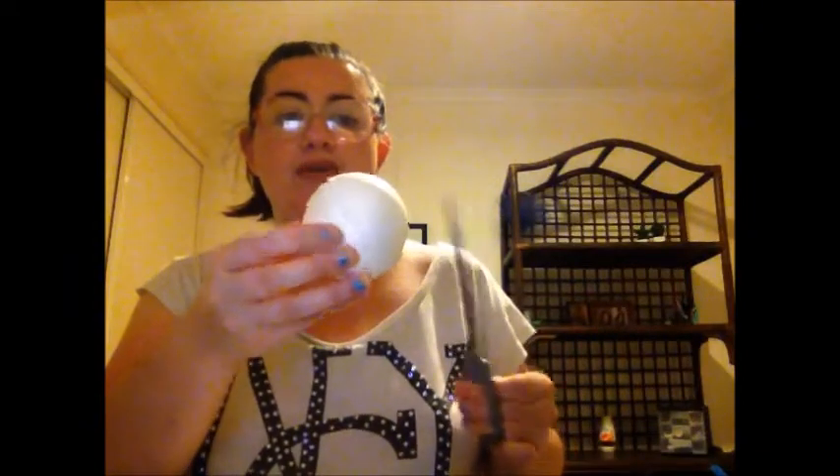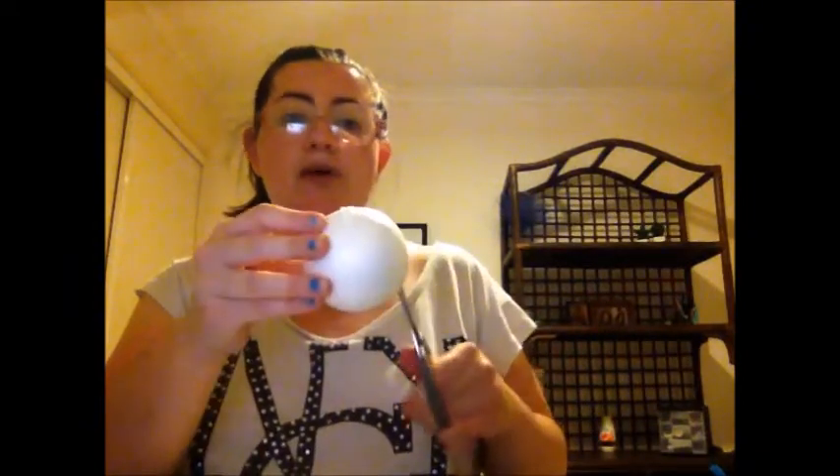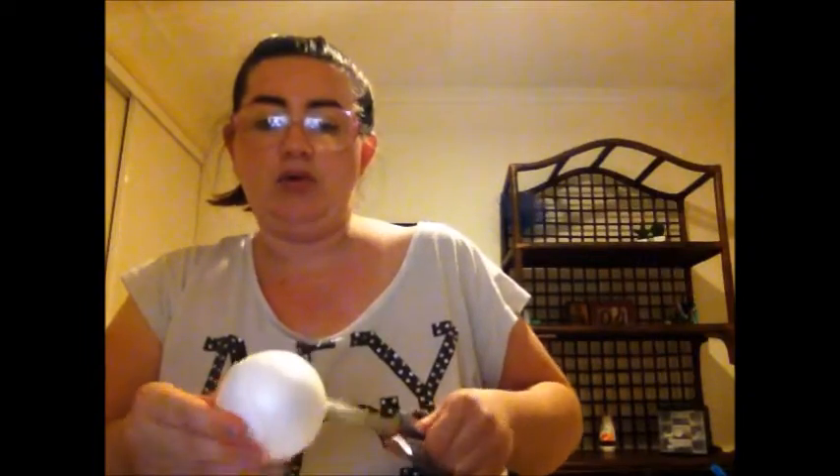I'm using the foam ball and trying to cut through it to make it the shape I need to fit into the mini pot — it's tiny. You'll need scissors, and make sure you have an adult with you at all times while cutting the foam ball. Safety scissors are the best thing to use as well.